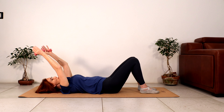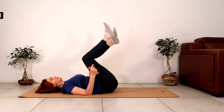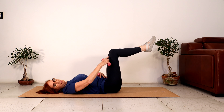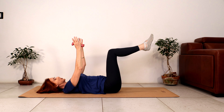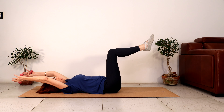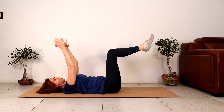Coming back up. Come into tabletop. This time we're imprinting our spine, so we want to make sure that the whole back is on the floor and the knees are over the hips. Bring your hands back above your chest. We're breathing in, we lower. We're going to feel a lot more work in our abdominals here. Breathe out, contract your abdominals as your hands come back above your chest.